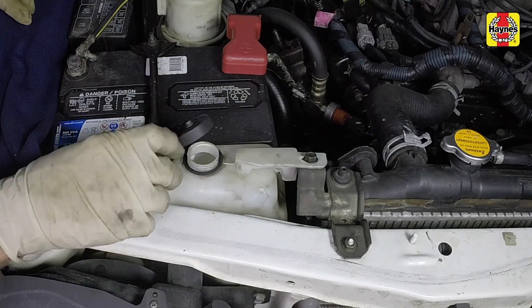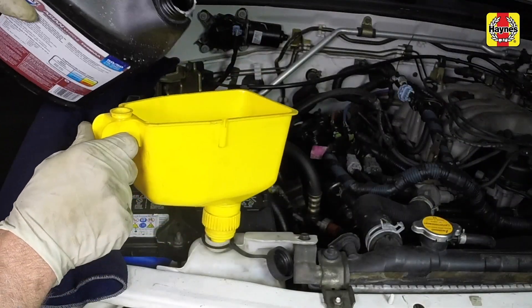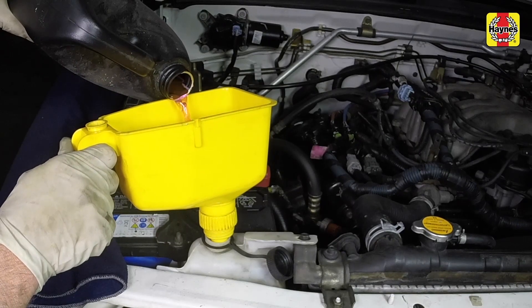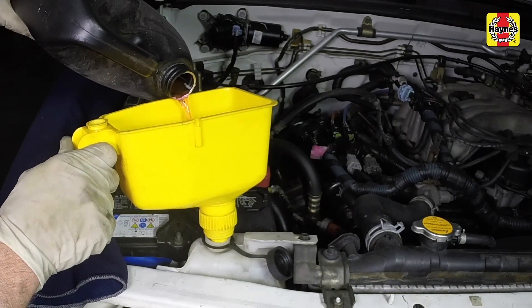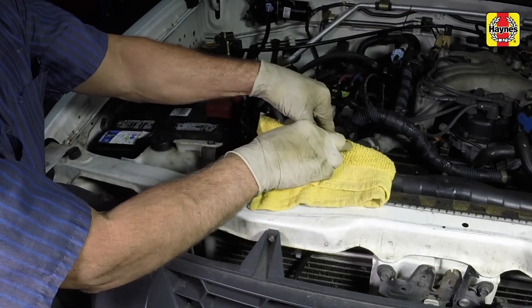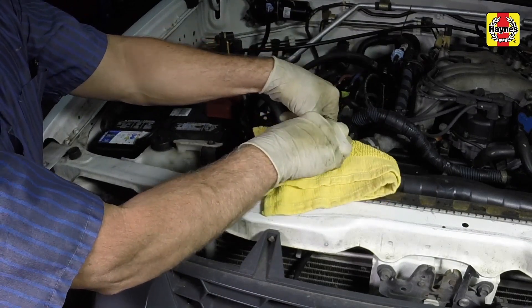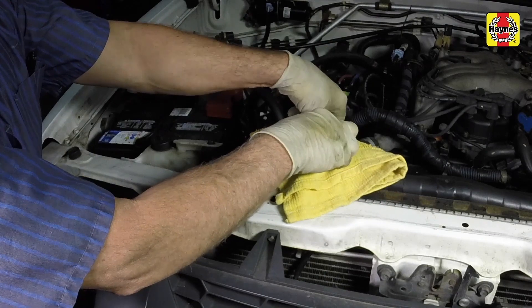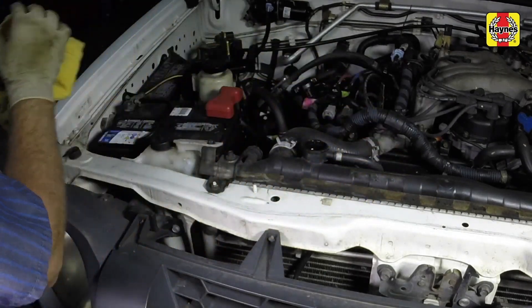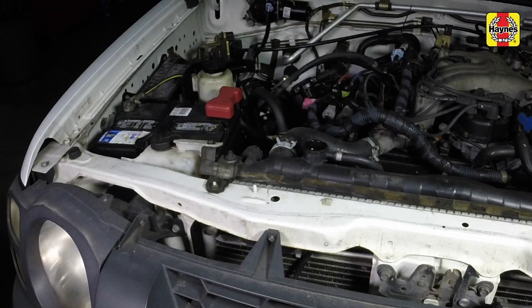If the coolant level is low, allow the engine to cool, then remove the cap from the reservoir, and add coolant to bring the level slightly above the min mark. If it's necessary to open the radiator cap to check the level in the radiator, wait until the engine has cooled completely, then slowly unscrew it. If you hear a hissing or if any steam escapes, wait until the system has cooled further, then remove the cap.